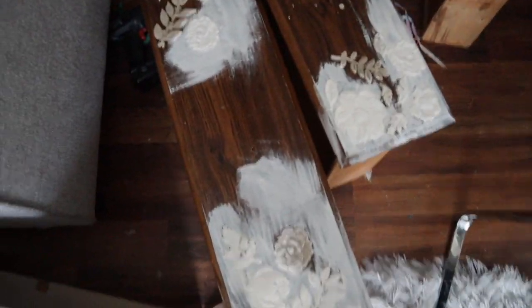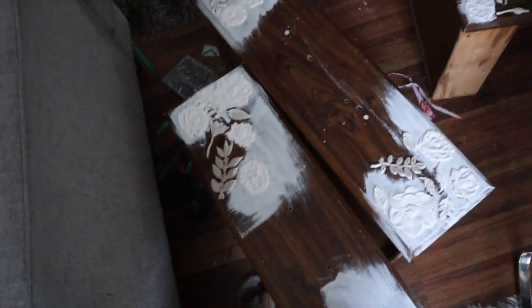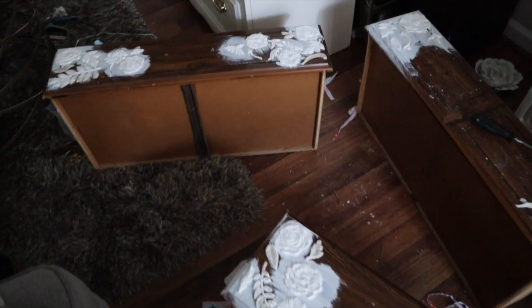Hey guys, it's Shea. I'm back today with another video. Right now I'm strategically walking around a bunch of furniture I'm working on in my living room — my house has literally become a workshop. Let me show you what I'm working on. This is a dresser I'm working on and I like to sit here and watch YouTube videos while I paint the flowers on. What it eventually will look like is something like this beauty.